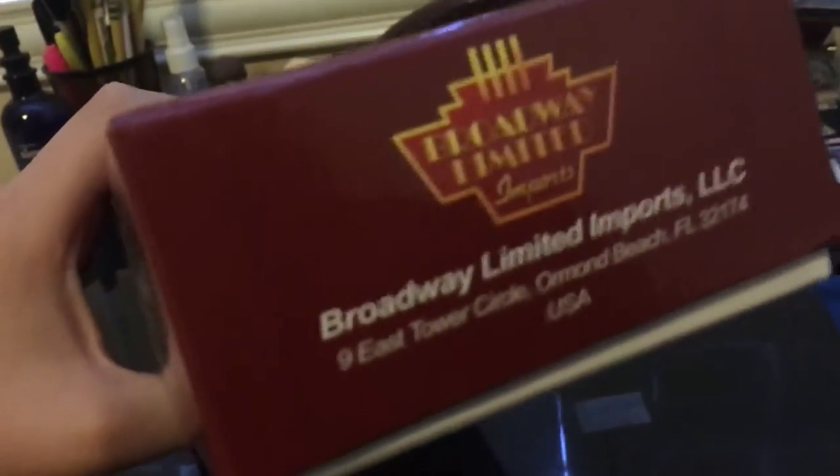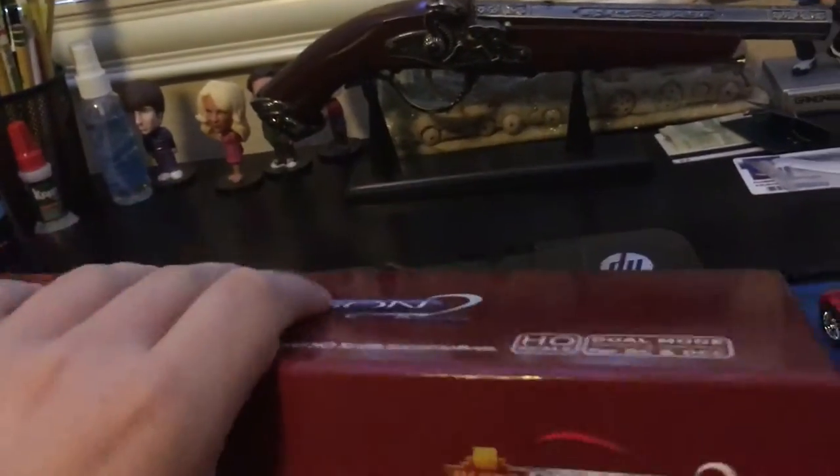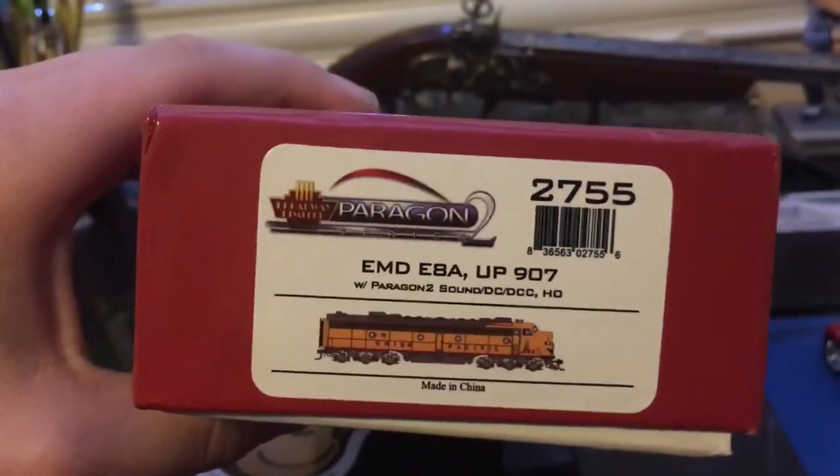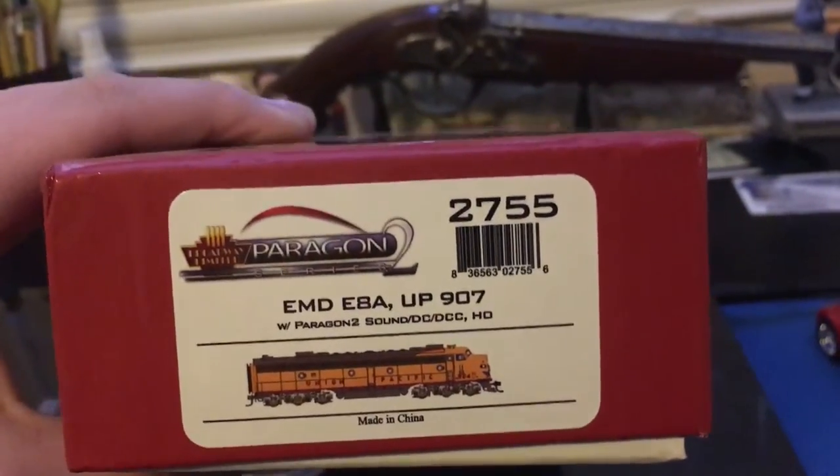Let's go inside the box. On the side we've got the logo and where their company is located. Same stuff on both sides. There's a picture of the locomotive — it says E8 on there, but it's not really an E8. There's nothing noted on the bottom here either.